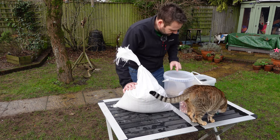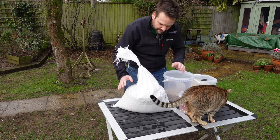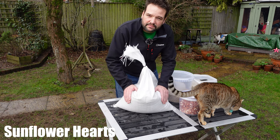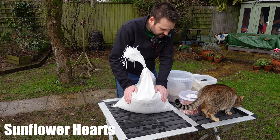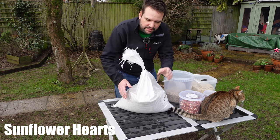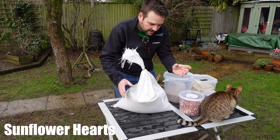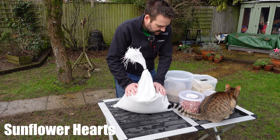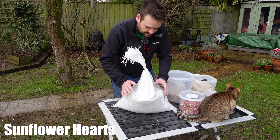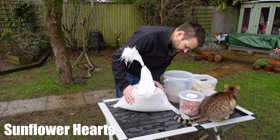What I've done is I've found white sunflower hearts to work really well in my garden, and you will need to work this out for yourself. Buy small quantities of each to start with, find out what works, and keep buying that in bulk.